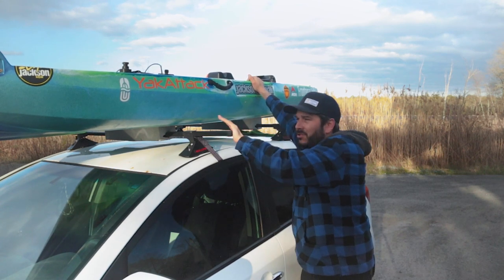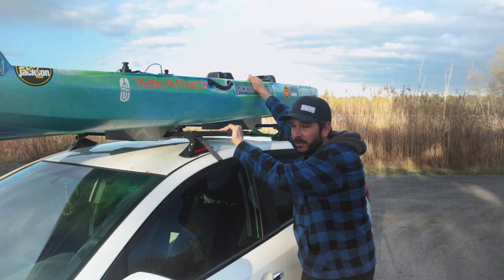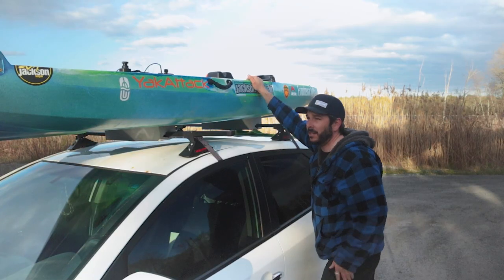Don't use a ratchet strap. Ratchet straps are notorious for busting boats - not just fishing kayaks, but like canoes. Look at Adam's canoe - see what I mean? Isn't that horrible? Don't use ratchet straps. Use cam straps and rope.